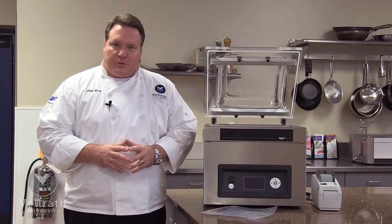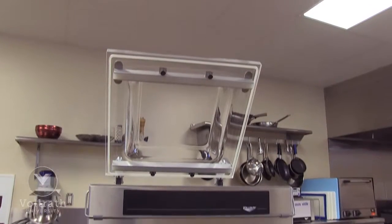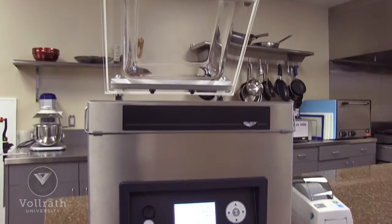Welcome to Vollrath University. I'm Chef Rich, and we're here today to talk to you about the Vollrath in-chamber vacuum pack machine model VPP-16.